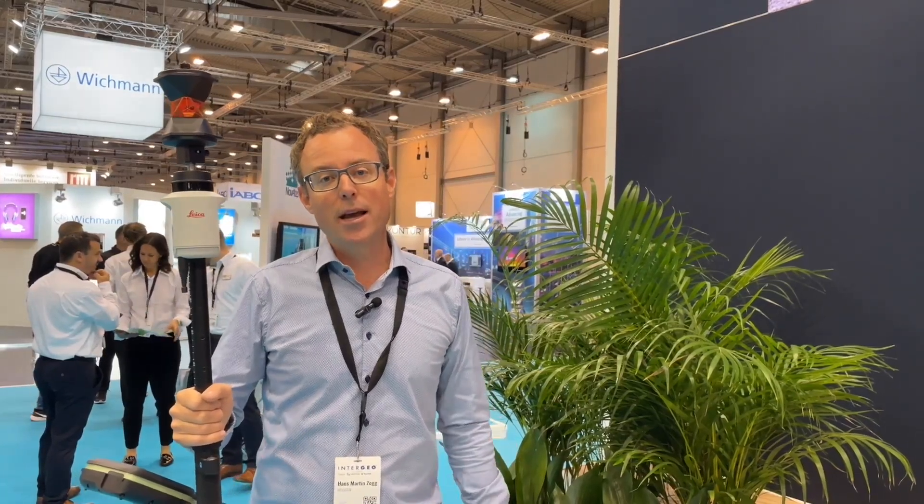Hello, hi. Thanks a lot for being with us. My name is Hans-Martin Zock. I'm the business director for Total Stations at Leica Geosystems, and I'm very proud to present you today our latest innovation in the field of Total Stations: our Leica AP20 Autopole.